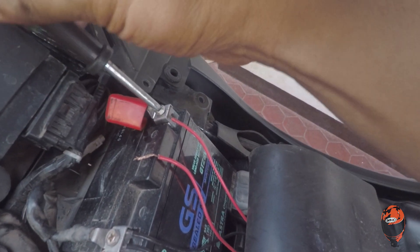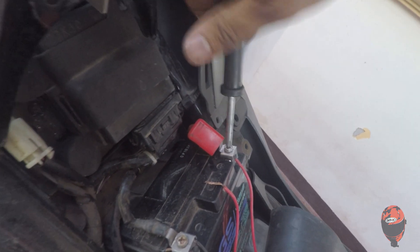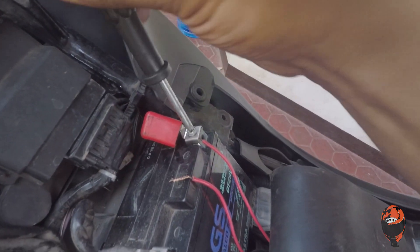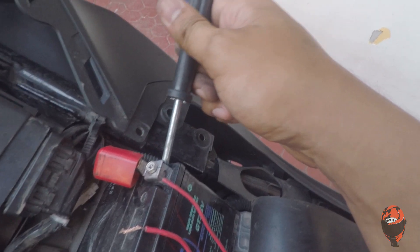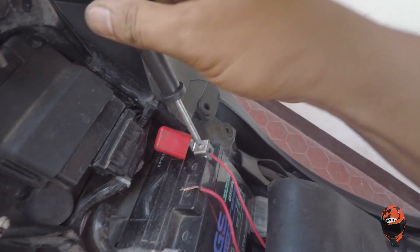Bago mag-upload itong vlog na to, wala akong idea kung nasaan yung ignition wire ng motor namin. So ang ginawa ko, nagpost ako dun sa group namin sa Facebook. Nagtanong-tanong ako kung anong kulay o kasaan hahanap yung positive ignition wire namin. Sinabi nila, nagpumawa ko ng picture, kini-opinion nila, at kinenforme naman nila na yung ignition wire namin yung orange na merong stripe na puti.